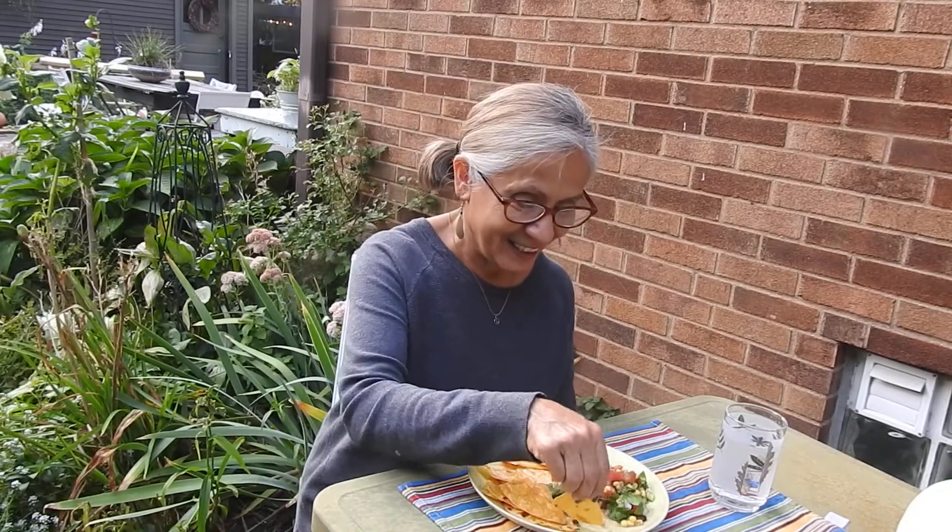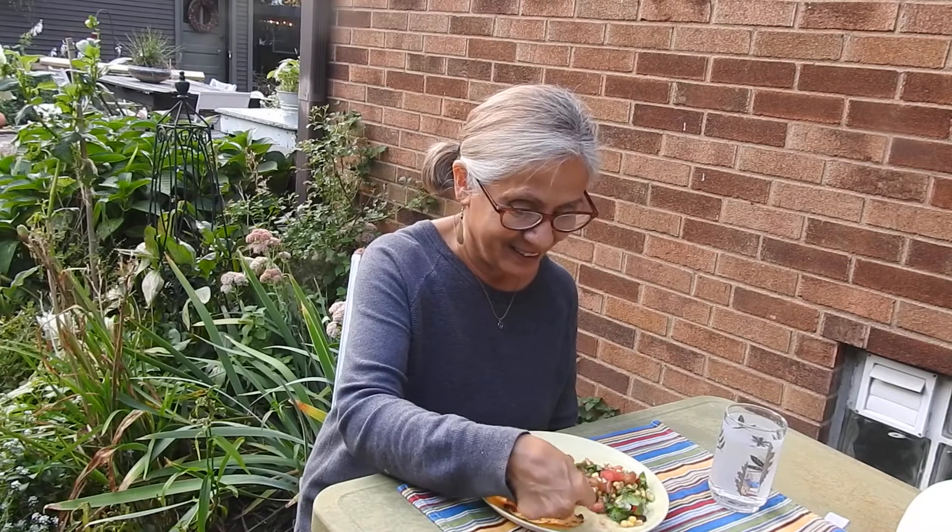This looks delicious, let's try it. Mmm, it's really good! The fresh tomatoes, and the fresh vegetables, and the fresh tortilla chips — delicious. I want to thank you guys for visiting Miss Annette's Little Farm in the Big City, and I'll see you next time. Bye!